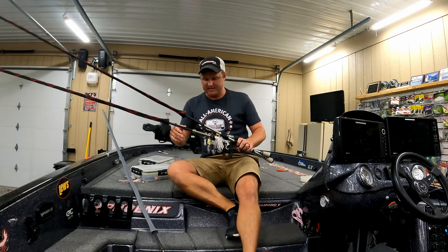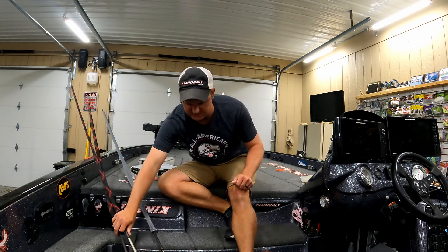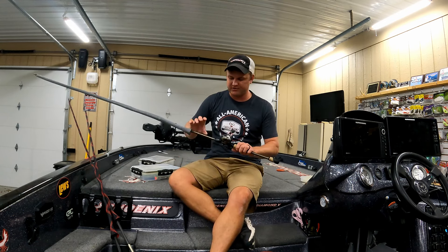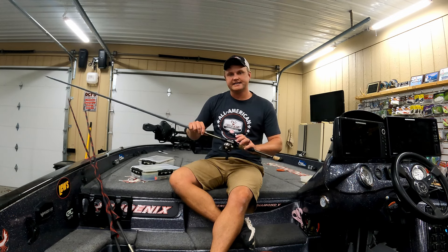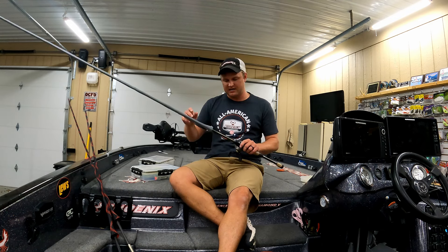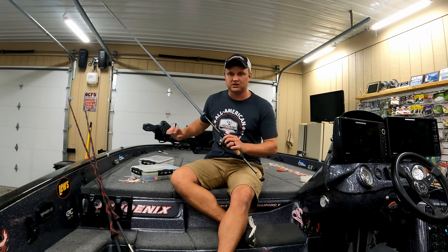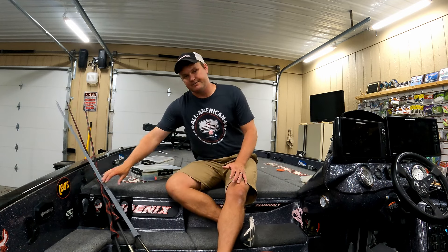Let's talk about rods and reels. The reason I throw different rods for each spinnerbait is basically due to the size of the spinnerbait or the cover I'm fishing around. A lot of times when I fish my smaller river spinnerbaits, I'm going to throw the Lew's spinnerbait rod — that's a 6'10" medium heavy. It's got a little bit more of a tip so I can do roll casts under trees and be more accurate with smaller 3/8-ounce spinnerbaits.